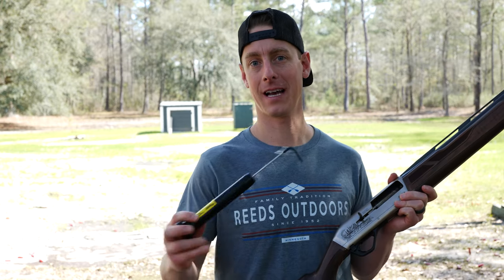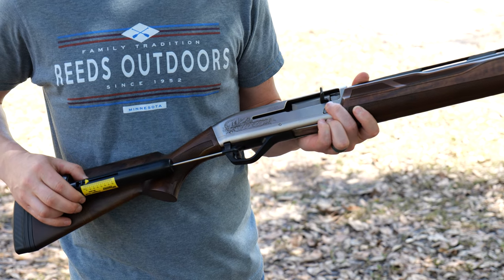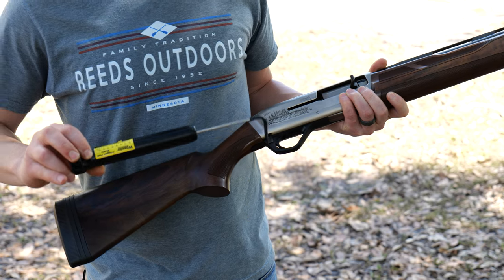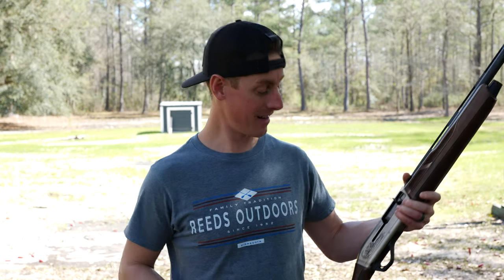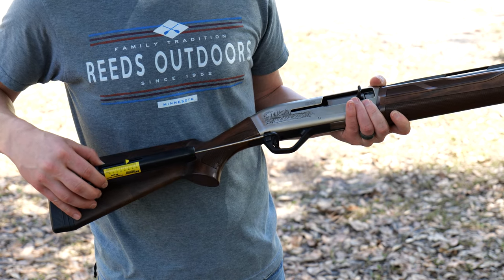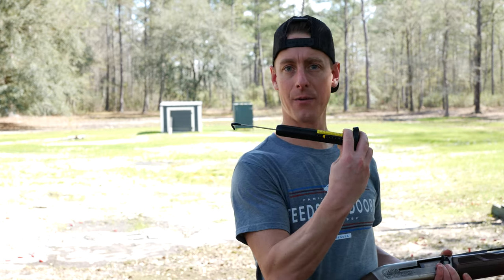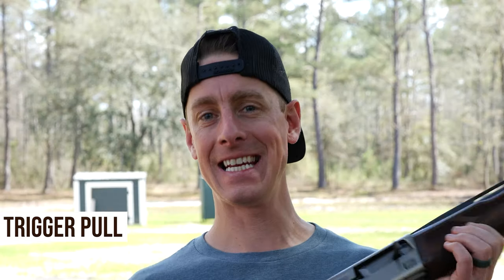Let's take a look at the trigger and see how heavy the trigger pull is. I've got my Wheeler trigger pull scale here. Five and a half pounds — it's not a lot, not for a shotgun. Just over five and a half pounds on the second try. That's a pretty decent trigger pull for a shotgun. I like it. I'm going to give it an 8 out of 10.